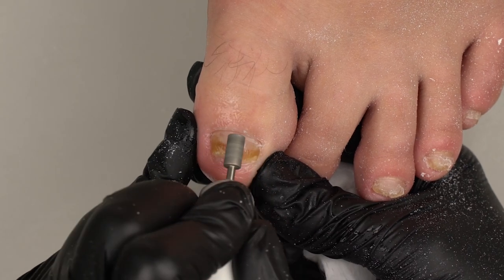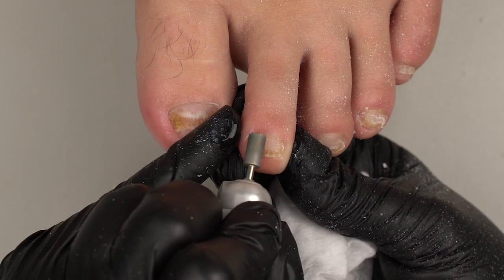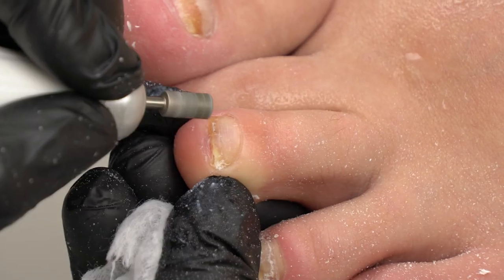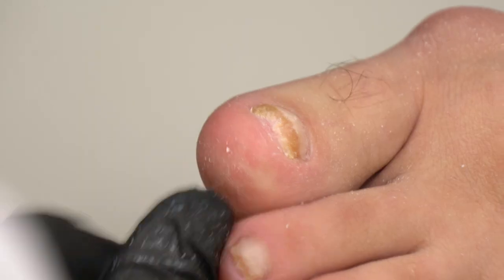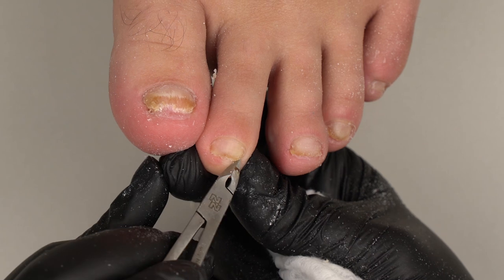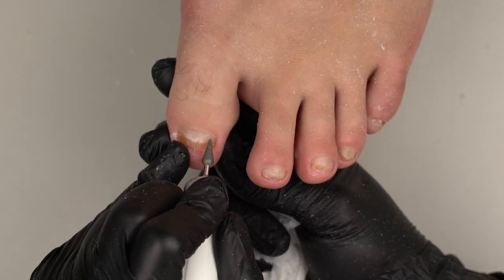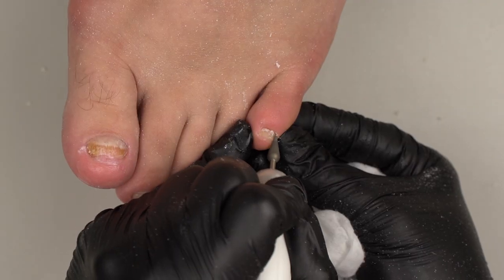Now let's go over the cuticle. We'll lift it up with the cylinder drill bit, then use a cone one. We won't get too deep under the cuticle here. For such damaged nails, it's just a hygienic cleanup — it won't be picture perfect, we just need to help the client. We decided to process the cuticle too, going bit by bit and watching the client's reaction. Every time I watch a podologist working, I'm in awe. Not every nail technician can help people out like this. All those studying and practicing advanced podology can help the entire nail industry, not just their clients.